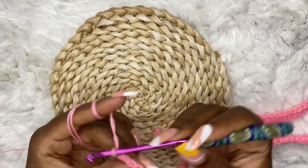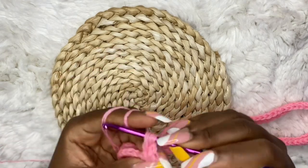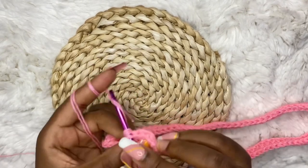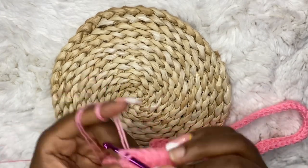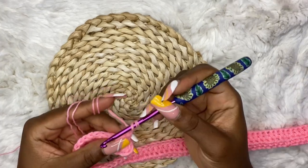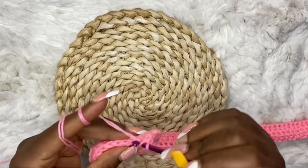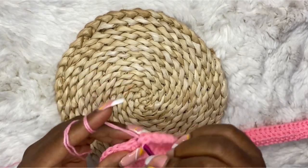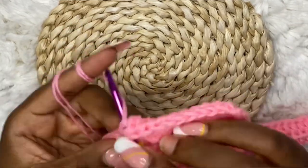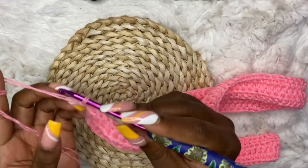At the end of the row you are going to chain two, turn over your work, and work half double crochet in each stitch until the end of the row. At the end of that row, chain two, turn over your work, and repeat — work half double crochet in each stitch until the end of the row. Chain two, turn over your work.